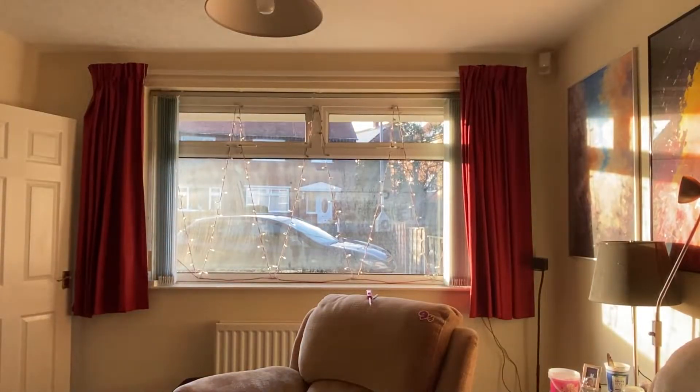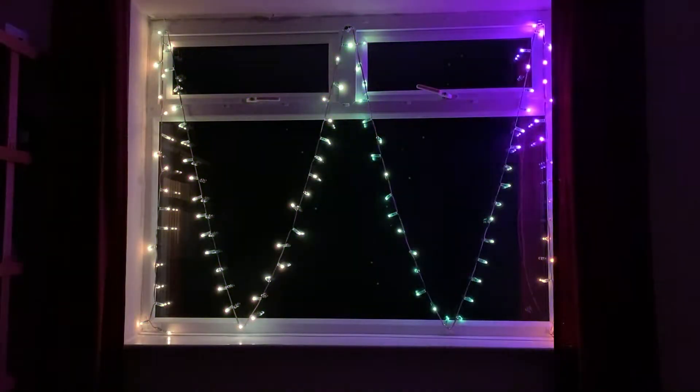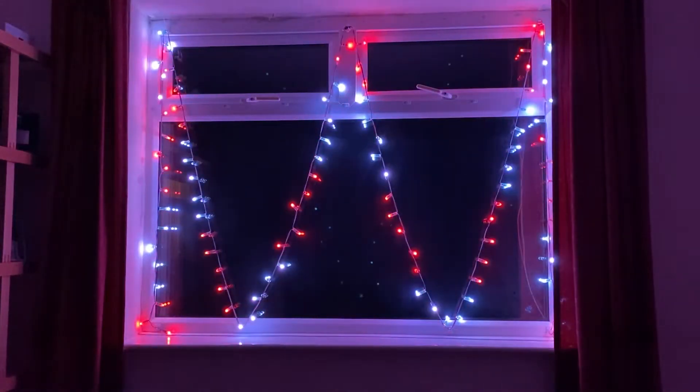And there we have the same configuration, zigzag across the window. Here we have the nighttime test of the rear window. I'm just sat on the laptop, going through some sequences of lights, just using the WLED web page.